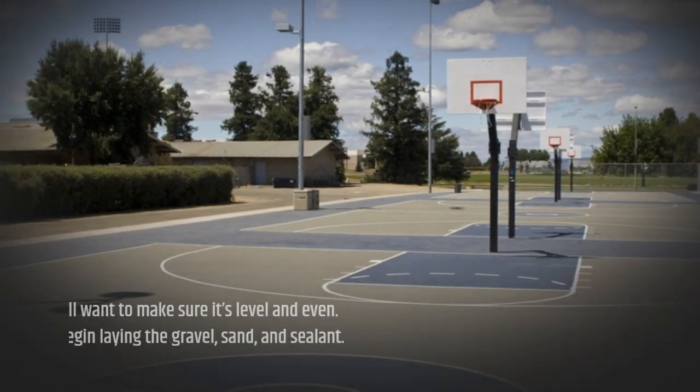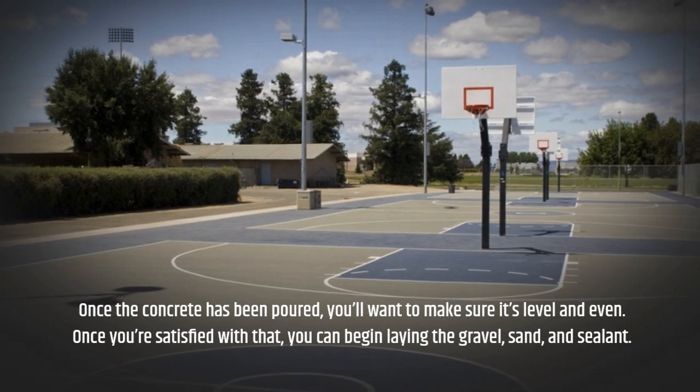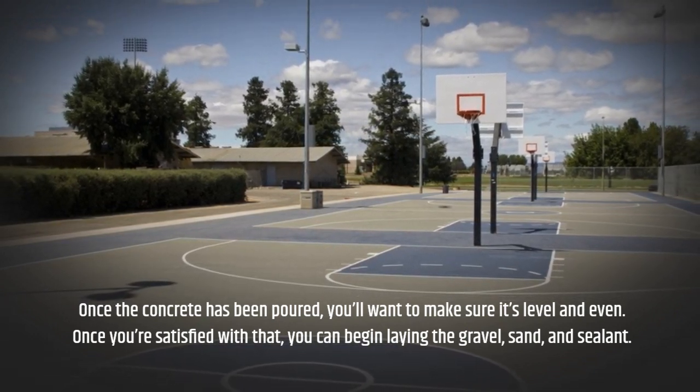Once the concrete has been poured, you'll want to make sure it's level and even. Once you're satisfied with that, you can begin laying the gravel, sand, and sealant.